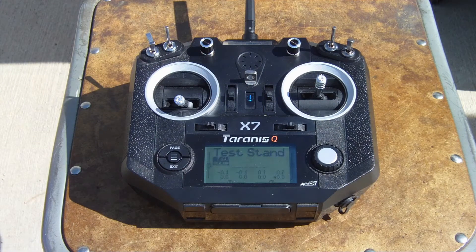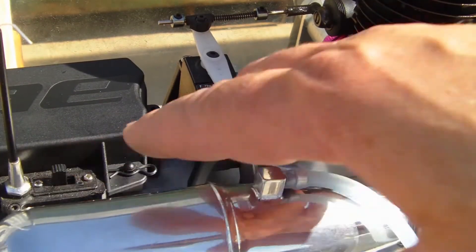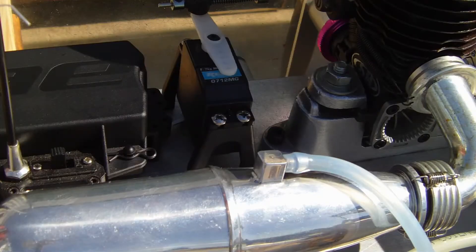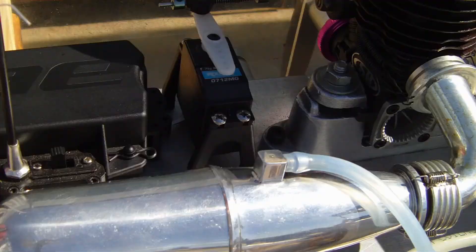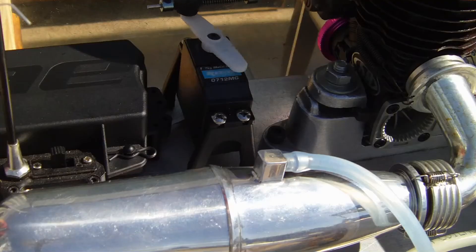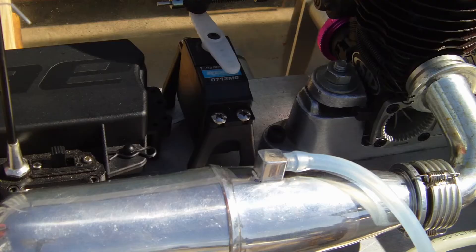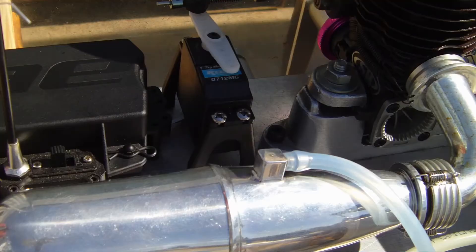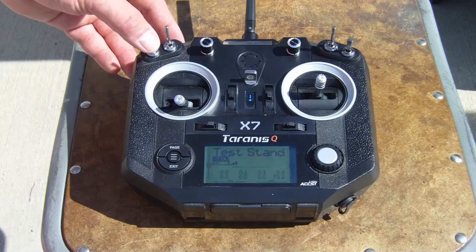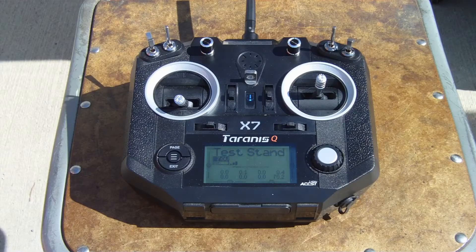I bought this FreeSky radio to control the test stand. It's very programmable and customizable. I set it up so you can use a selector switch to control how you're controlling the servo. In the middle position, the traditional throttle controls the servo, allowing me to set the throttle at any given position. The lower selector switch position makes the elevator control the throttle, so you can blip the throttle on and off to adjust the low-speed needle. The top position puts the test stand in throttle pumping mode, and the rotary dial adjusts how much throttle you get when it pumps on and off. This allows you to very precisely and automatically break in your engine.